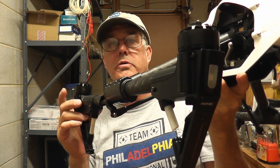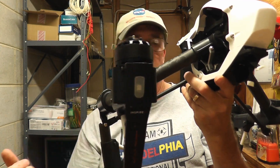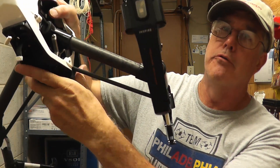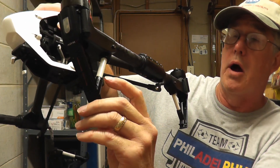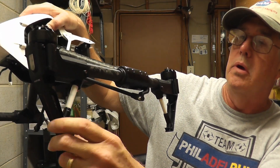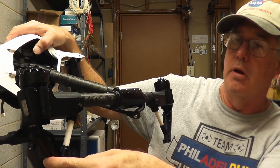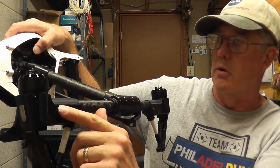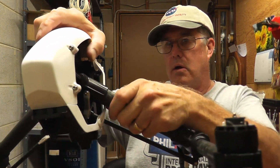We're going to be replacing these two and we'll show you how to do that. This one might be replaced as well. I noticed this one is leaking — these have a fluid in them, kind of like a hydraulic fluid, a very light oil that helps cushion it when it lands. So notice there's fluid leaking out of it here.